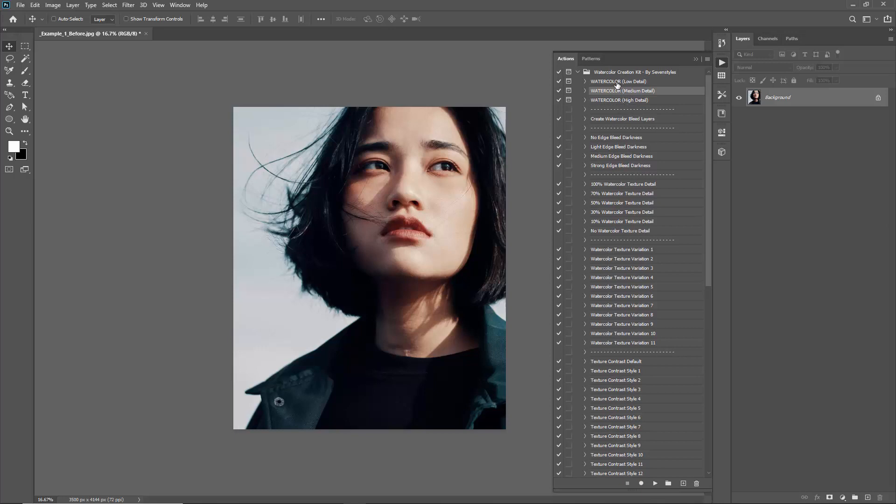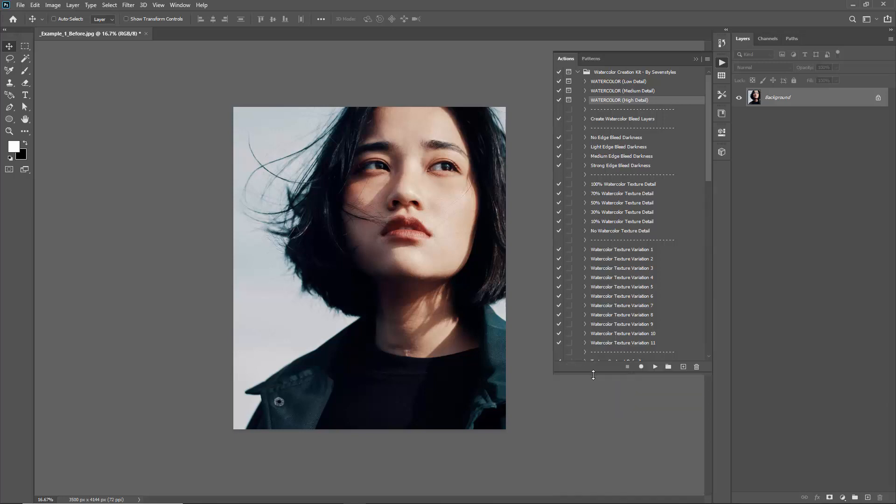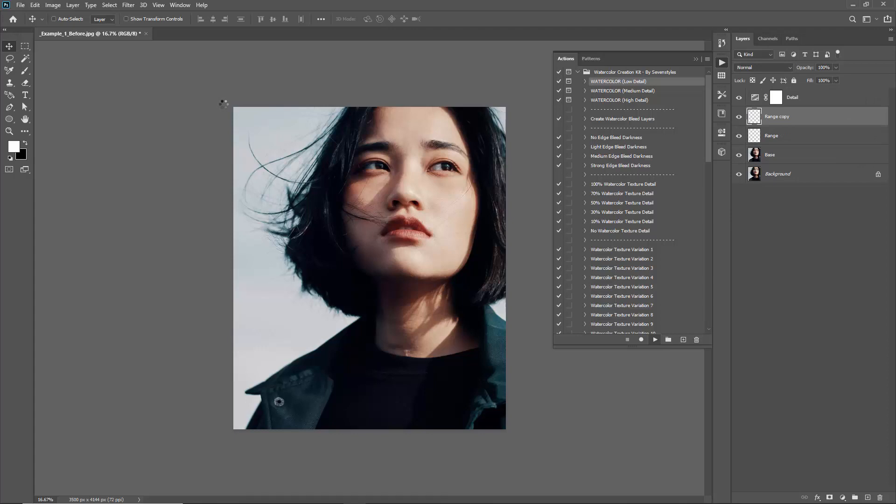The three actions you're initially interested in are these top three. In this first example, I'm going to use the low detail watercolor action. The difference between low detail and high detail is that low detail will have a lot more obvious texture separation and create more abstract-looking results, whereas the high detail one will appear a lot smoother and less abstract. With the watercolor low detail action selected, all I'm going to do is click play. There will be a few pop-up windows during the action playback.